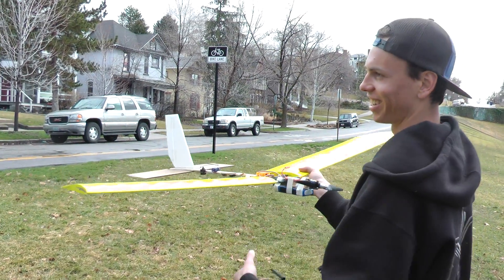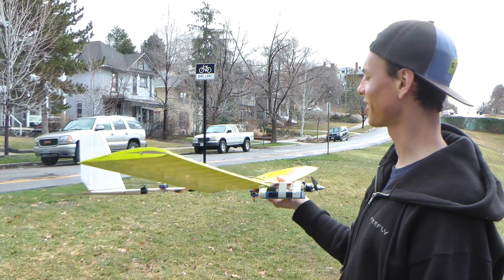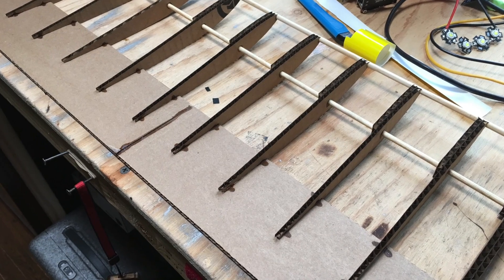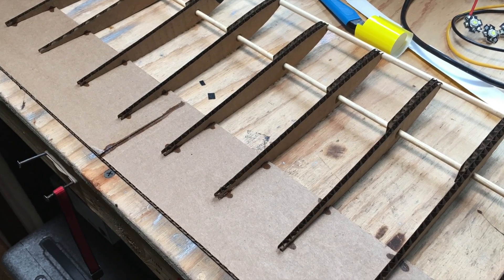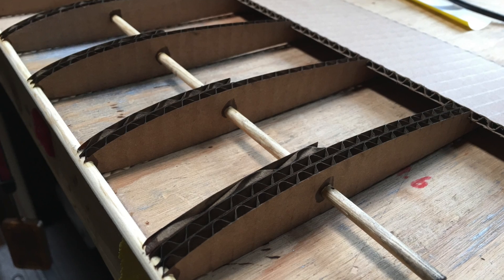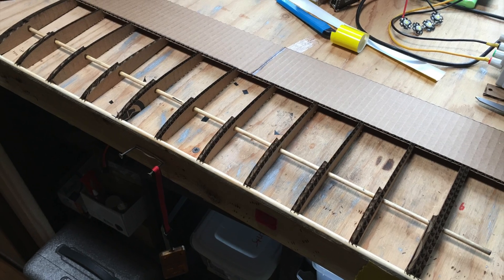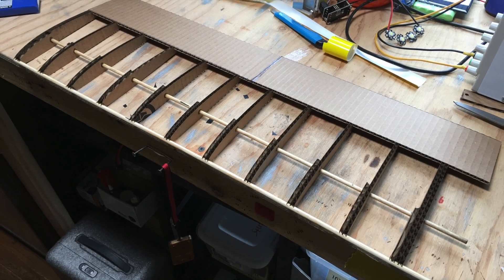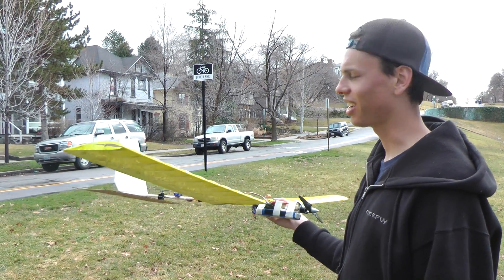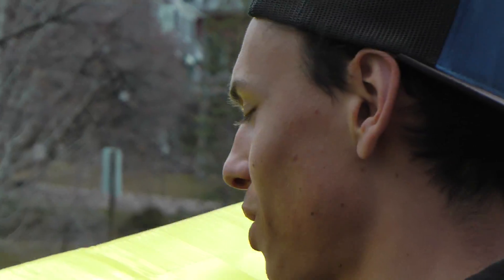The wings are laser cut. I guess the ribs are laser cut too. And it's extremely tail heavy because the tail is too heavy. This part that holds the wing spars together is 3D printed.